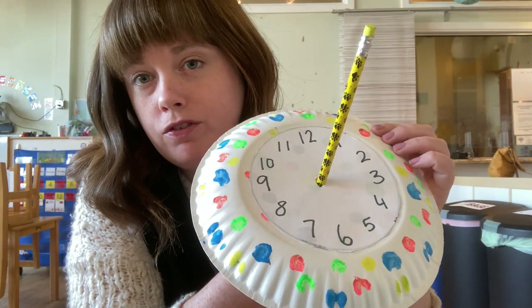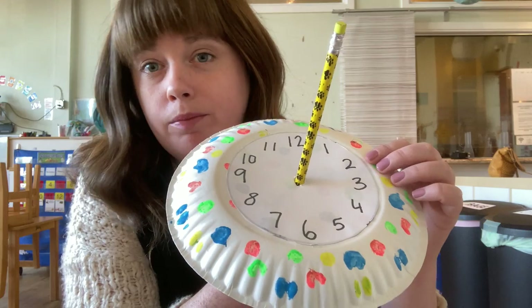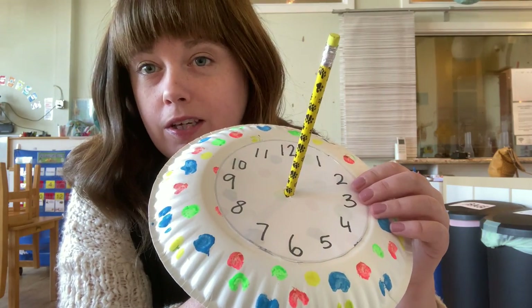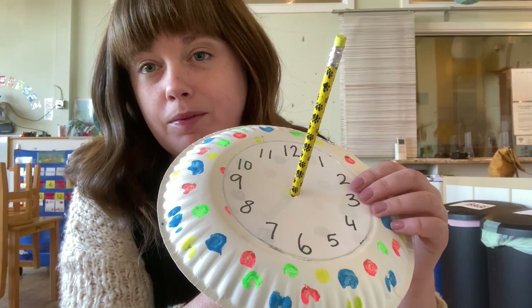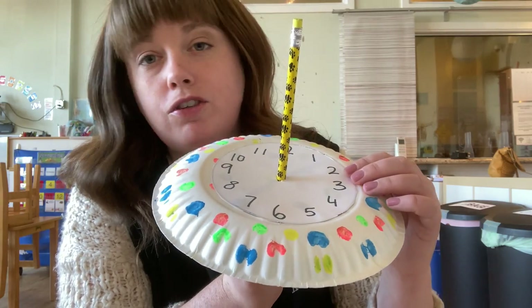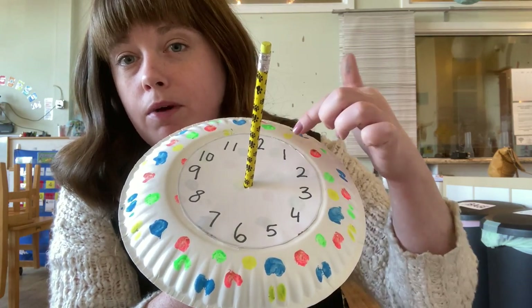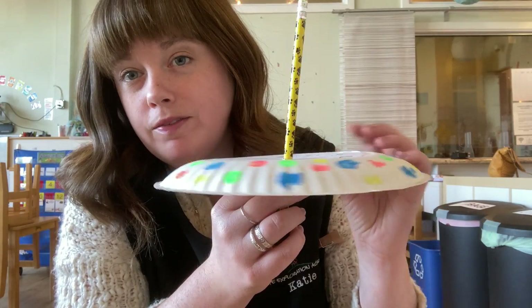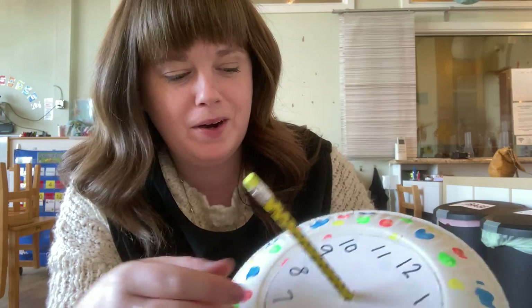So it's a fun way to kind of start talking about time, talk about numbers, recognizing our numbers, writing our numbers, and also just seeing the way the sun moves — and a good way to get outside and keep coming back and checking on it. If you want, you can use a crayon and mark which numbers the sun has already pointed to, and you'll have your sundial. Alright, thank you everyone. We'll see you tomorrow. Bye!